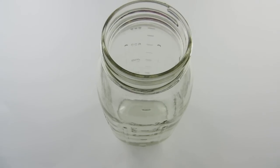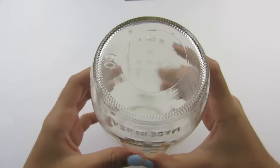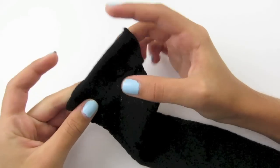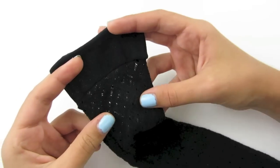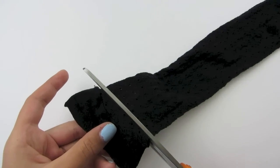So please get your supplies and we'll begin. To begin, you're going to remove the lid from your jar and turn it over. If you are using a trouser sock like me, you are going to need to cut off the top elastic part — you will not need to do this if you are using tights. Now take your scissors and cut straight across.